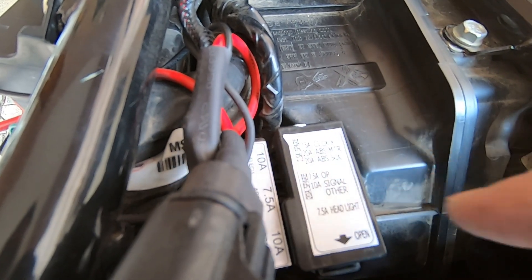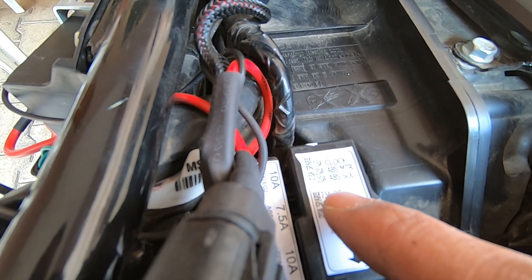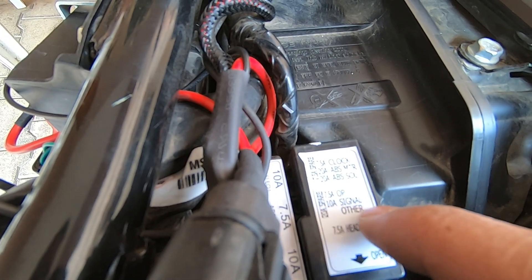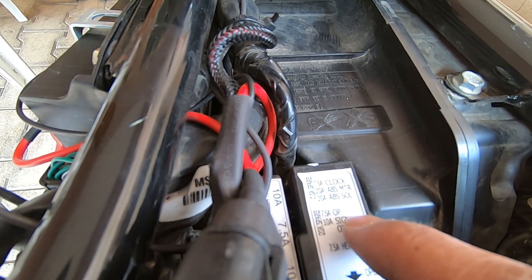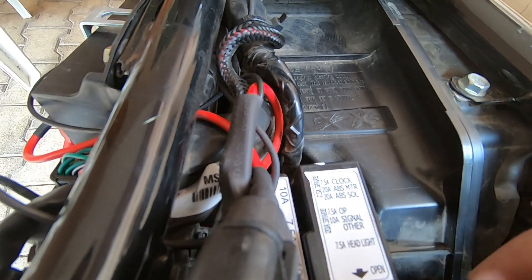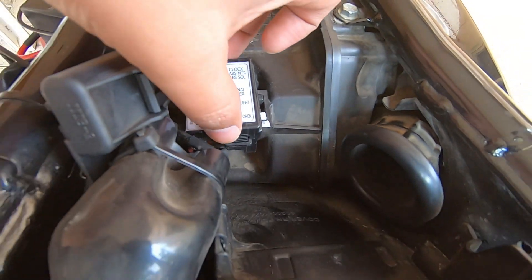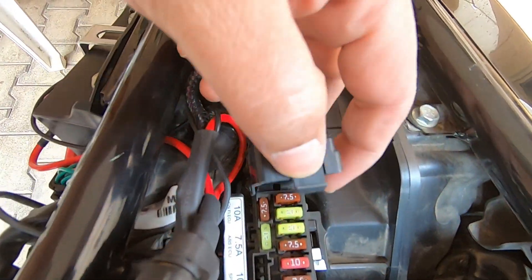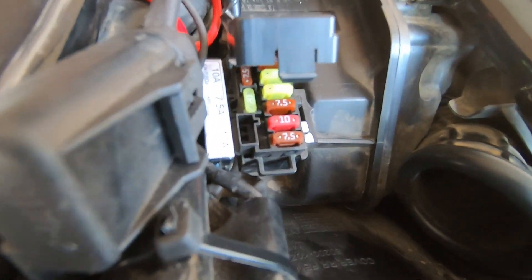The next ones are 7.5 amp and 10 amp fuses. The 10 amp is for signal and other functions. The 7.5 amp is labeled 'OP' — I'm not quite sure what that is — but the 7.5 amp is also your headlight fuse. Let's open this box: just lightly press the top part and it comes off.